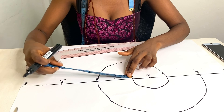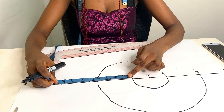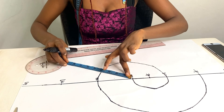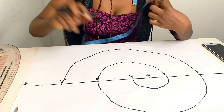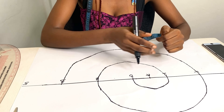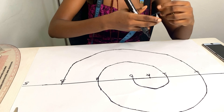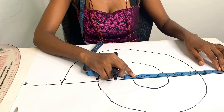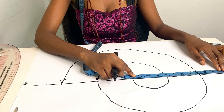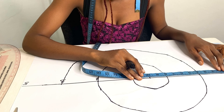Now I'm measuring from B — that's eight inches — so I measure eight inches around. Now we're back to point A, and I measure what I have between A and point six — that's ten inches — so I measure ten inches upward. You get the drift.